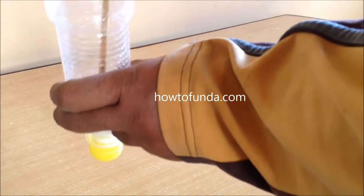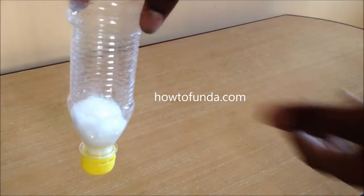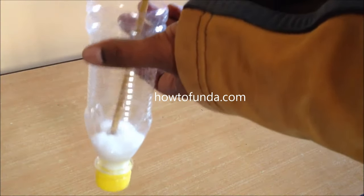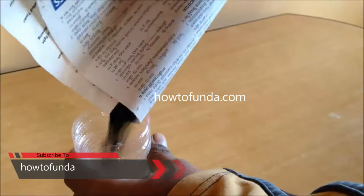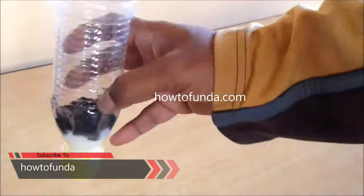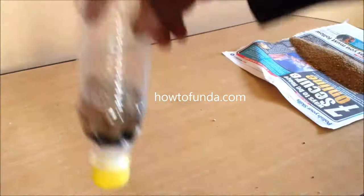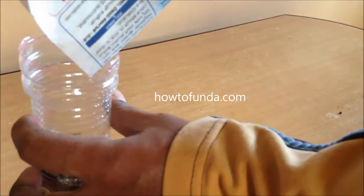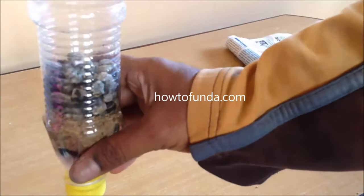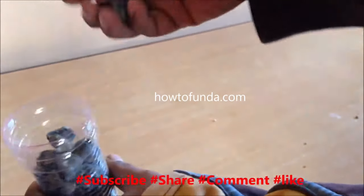First place cotton or tissue paper inside the bottle. After placing the tissue paper and cotton, you can pour coal — if you have coal, put it in; otherwise, pour sand directly. The next layer is small-sized gravel, which is small stone, poured into the bottle.